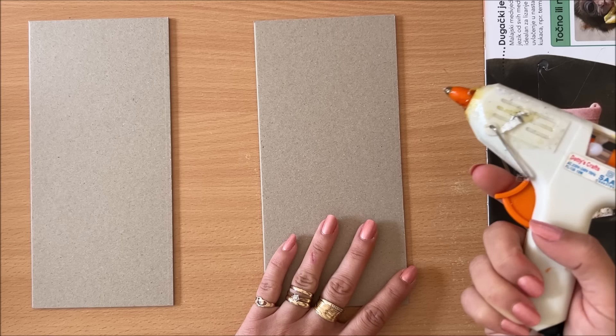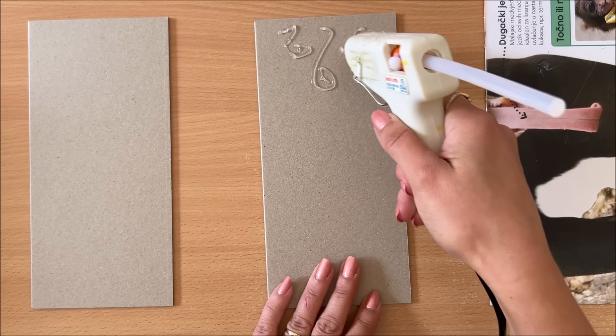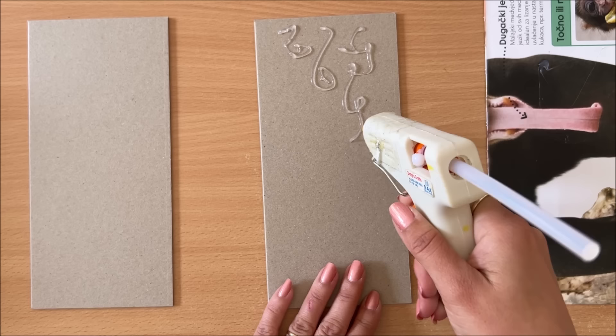So now you just start making some doodles. You can do circles, you can do dots, you can do lines — and you just start creating your pattern, whatever you want it to be. It can be just random shapes.